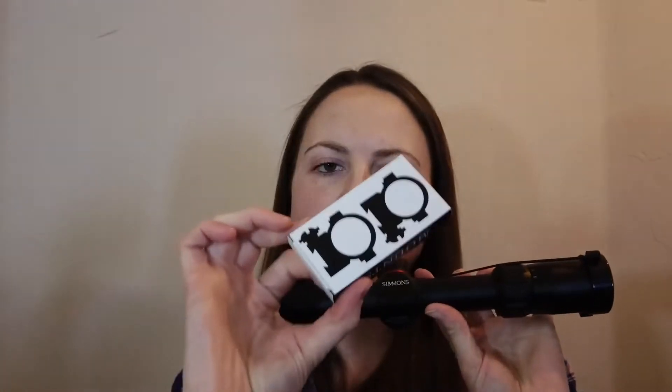Hello, today I'm going to be reviewing the Simmons Brands optics — this is the 22 Mag, a 3-9 by 32 millimeter rifle scope. It also comes with your scope mounting rings, which is really nice. It does also come with these scope cap covers — we'll go ahead and take these off. Nice, good sturdy construction.